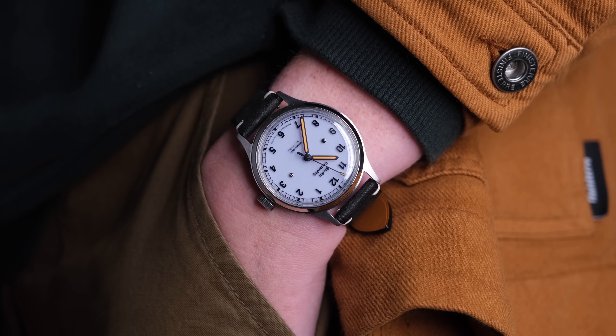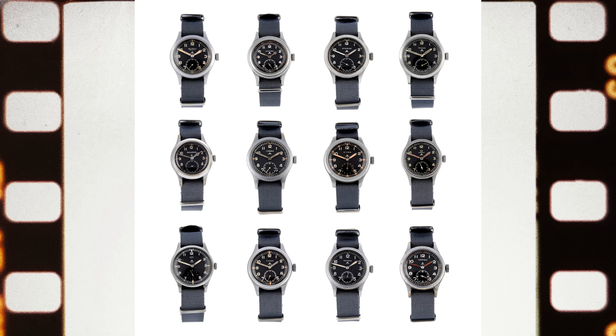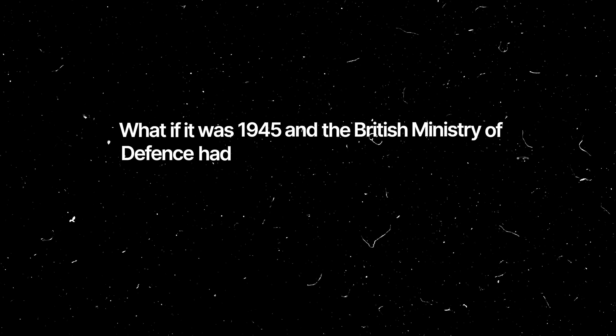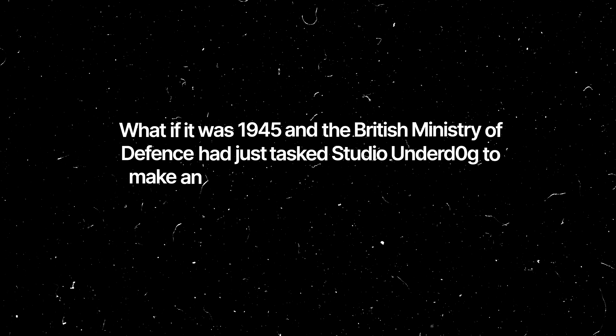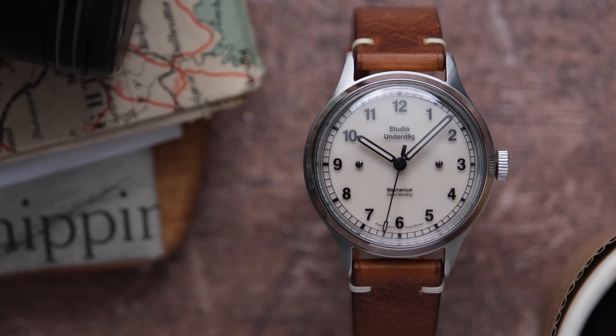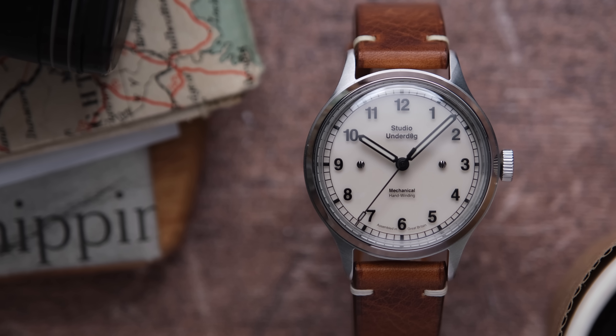This new O2 series is so different from anything Studio Underdog has delivered before: closed case back, field watch instead of chronograph, and 100m of water resistance. The new O2 series is inspired by the dirty dozen watches and serves as an interesting thought experiment. What if it was 1945 and the British Ministry of Defence had just tasked Studio Underdog to make an accurate and reliable timepiece for the armed forces in World War II? A vintage looking field watch with modern specifications and that staple fun Studio Underdog perspective.